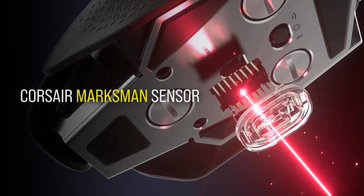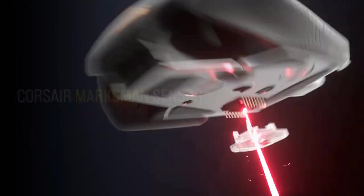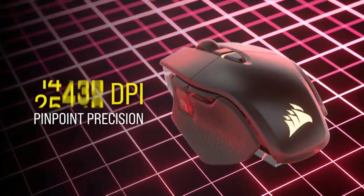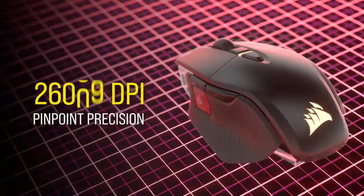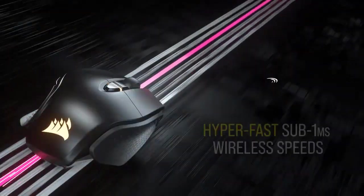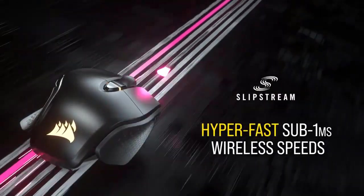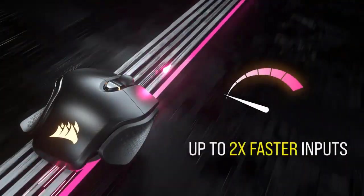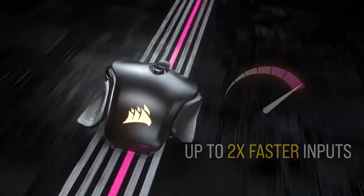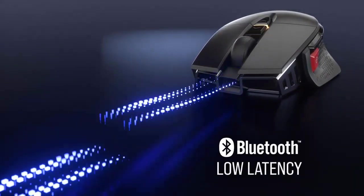The M65 RGB Ultra Wireless Tunable Gaming Mouse is Corsair's most advanced FPS gaming mouse yet, built around a durable aluminum frame and hyper-fast SLIPSTREAM wireless. It is equipped with a state-of-the-art 26,000 DPI Marksman Optical Sensor. Corsair SLIPSTREAM wireless technology offers sub-1ms wireless transmission speeds, delivering movements and clicks up to 2x faster with 2000Hz hyper-polling, while maintaining exceptional signal quality during competition.